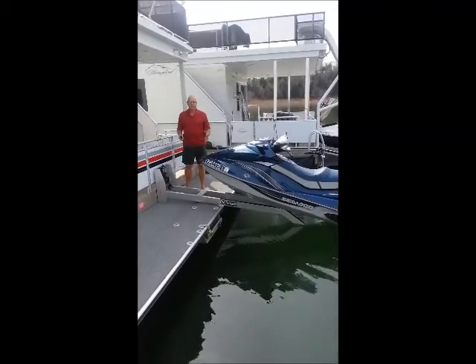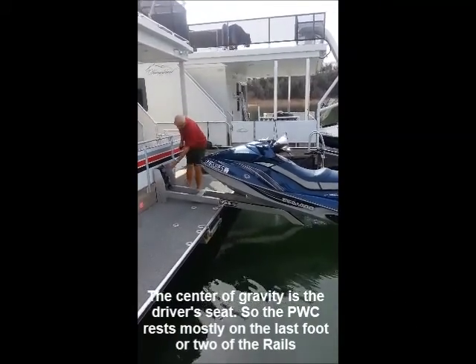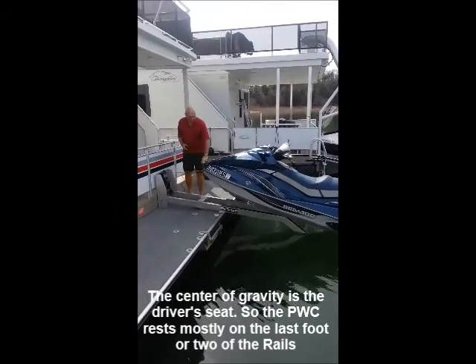While you're winching up your PWC, you have complete control over the height and how it rolls in on the spool, just by raising or lowering the rope, but we'll bring it the rest of the way.